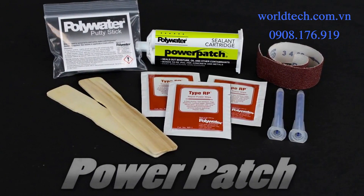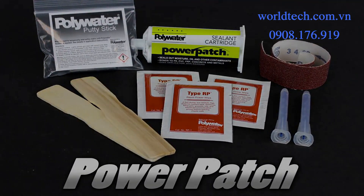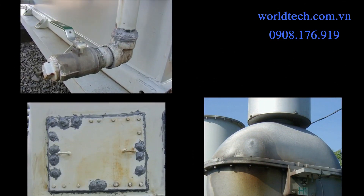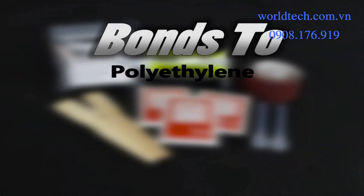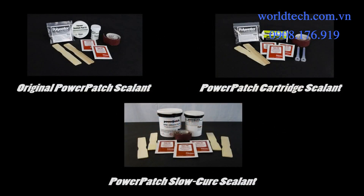The Power Patch Leak Repair System provides fast and effective in-field leak repair. It is designed for easy application and can be applied on vertical or inverted surfaces. It bonds to polyethylene, lead, aluminum, ceramic, and steel. The Power Patch System comes in three different blends.